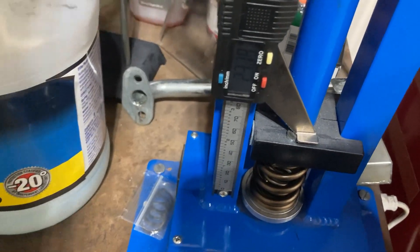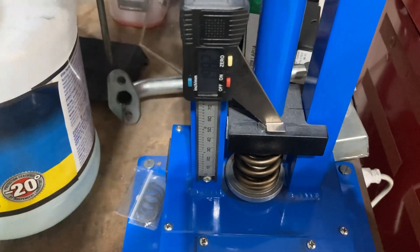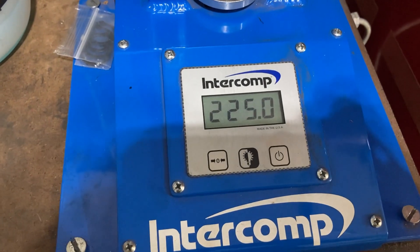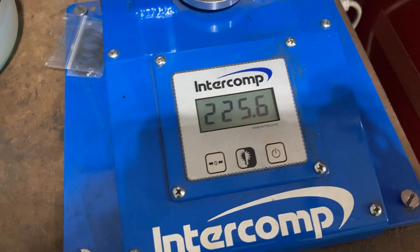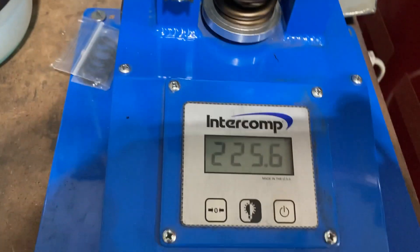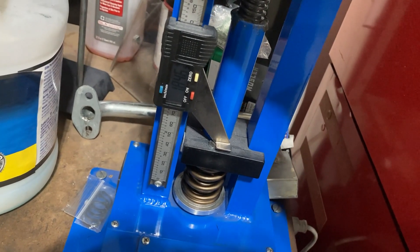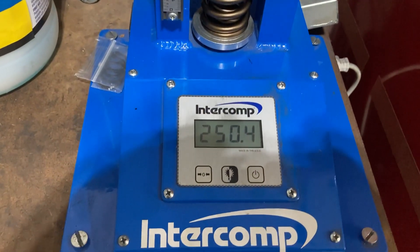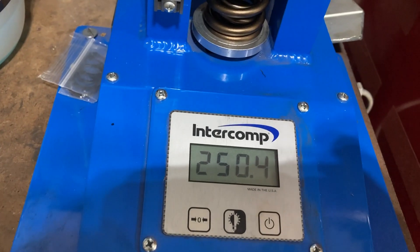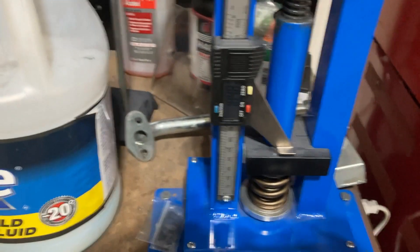Let's look at what we get with different install heights. If we set these up at 1.900 inches as Pack shows on the box, we get 224 to 225 pounds — Pack measures these at 240, so we'd be about 15 pounds light. Going down to 1.850 inches, we get 250 pounds seat pressure. Our valve lift is right around 650 thousandths, so if we go to 1.200 inches from there, that would be where the valve opens.